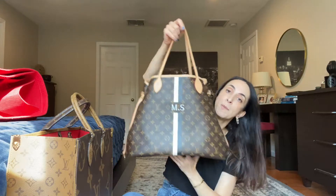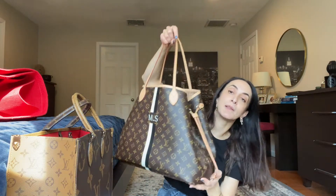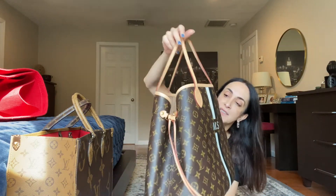Since a lot of stores don't give you shopping bags anymore, the Neverfull is a very good bag for a suburban mom — and not only suburban moms. A lot of people call it basic, but maybe it's basic for a reason: a lot of people like it and it's a very convenient bag.